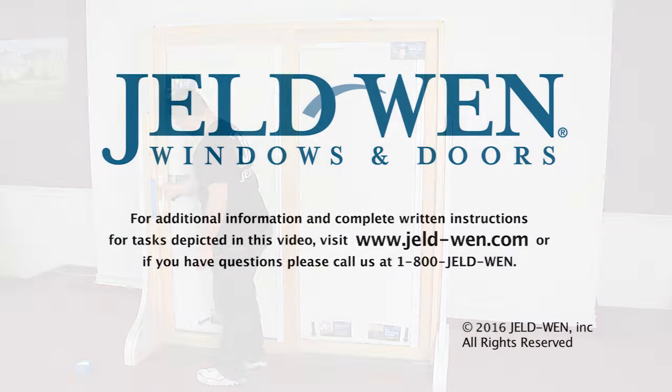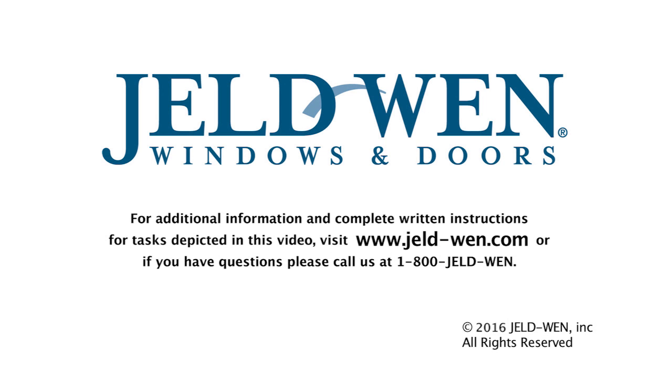For additional information and complete written instructions for tasks depicted in this video, visit www.gel-wen.com. Or, if you have questions, call us at 1-800-GILWEN.